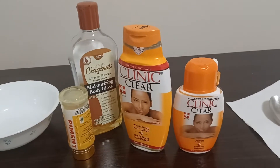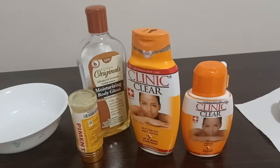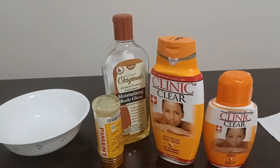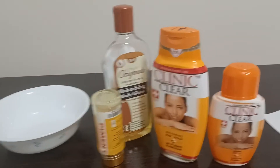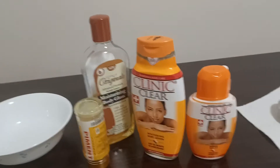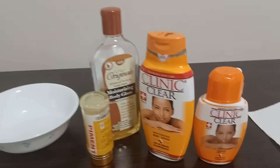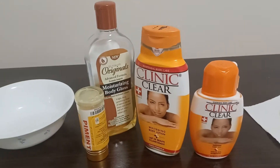What happens is a lot of people use Clinic Clear in a way that doesn't really work for them. Another thing is there's a lot of fake Clinic Clear out there. Clinic Clear is a very good product, and if you want to use it, make sure you get the original — there's a lot of fake Clinic Clear out there.